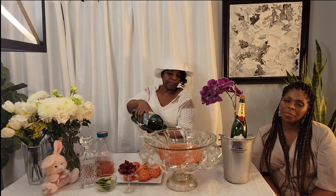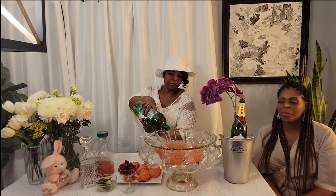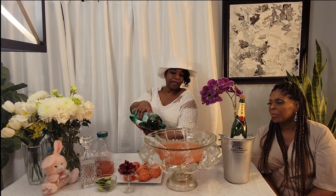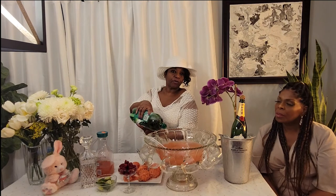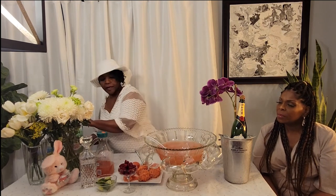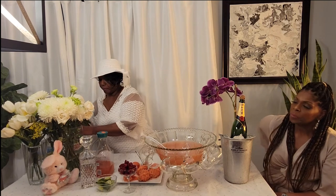So to the raspberry lemonade, we're going to add a liter of ginger ale. This is really enough to serve 20 people at four-ounce servings each, which is about the size of those punch glasses.